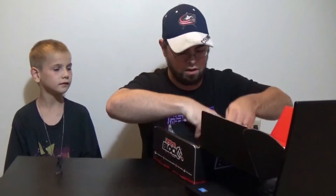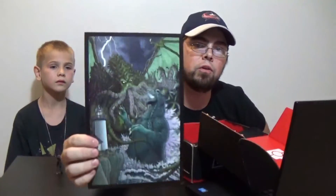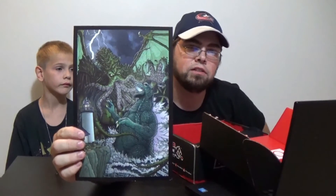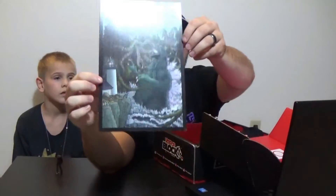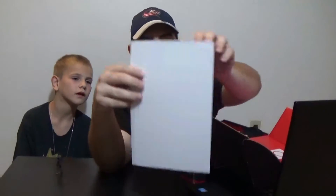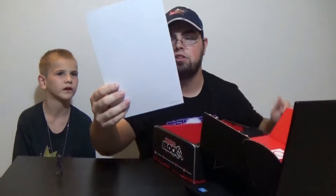Next we have another awesome print — it's a Cthulhu vs. Godzilla, which as my wife would call it, an octopus creature. I like this. The bottom's a little bent up, so this is probably something that they honestly just had left over and that's why they put it in a welcome box. So if I don't give it to Xander, we might do this as a giveaway as well.